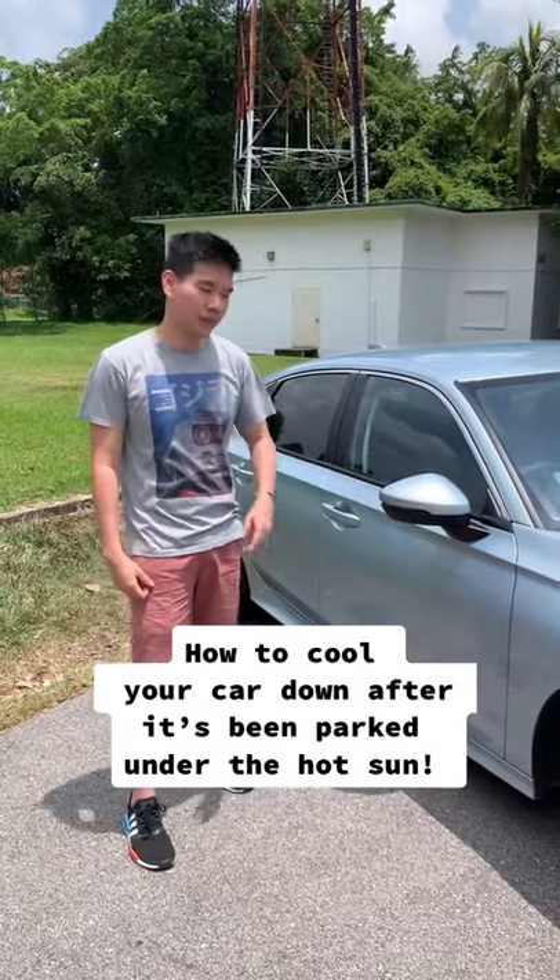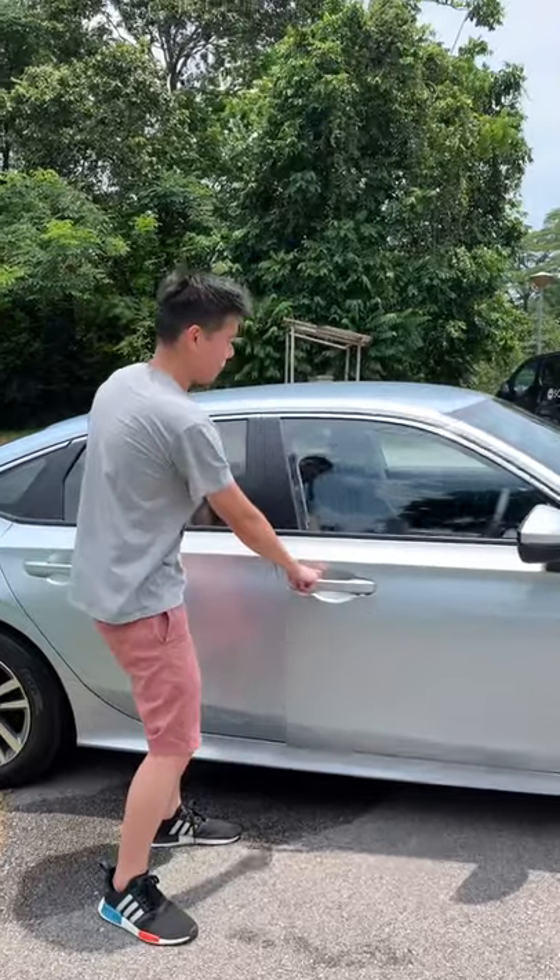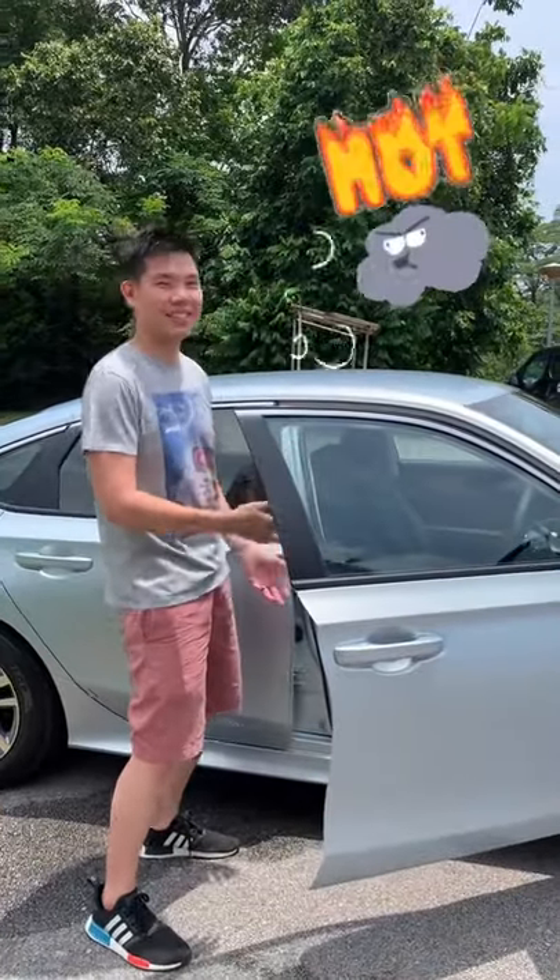I'm going to show you how to cool your car down after it's been parked in the hot sun. When your car is hot, when you open the door, all the hot air rushes out. You can feel that it's very hot.